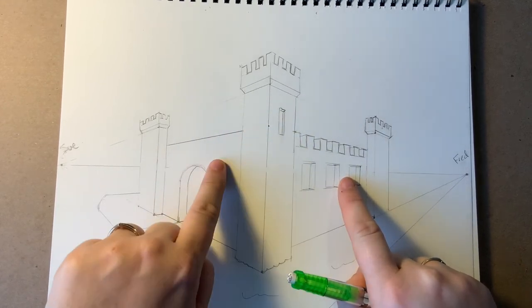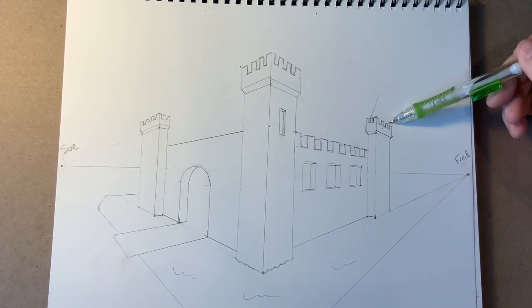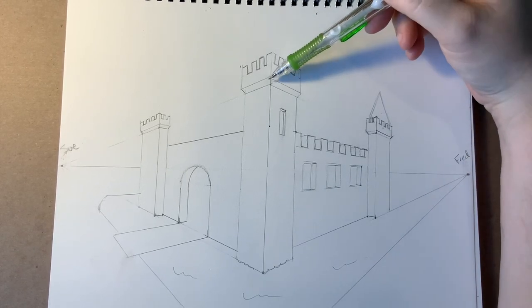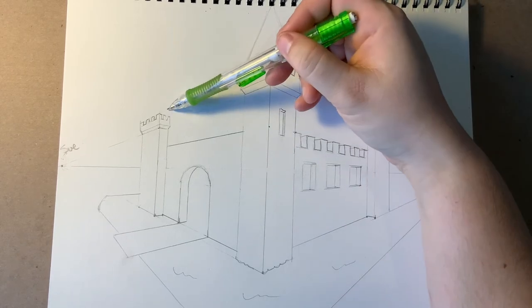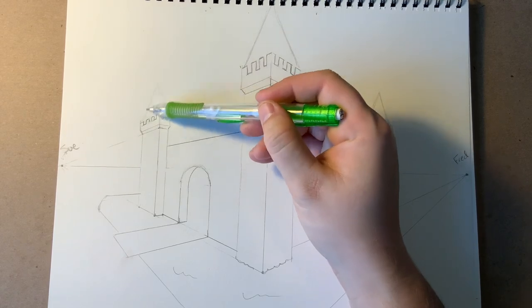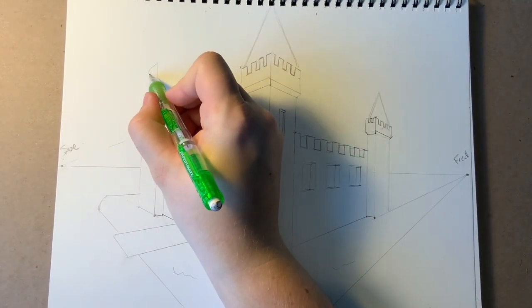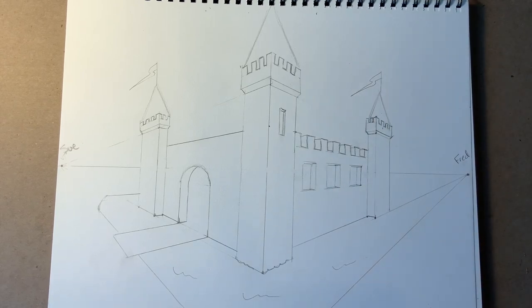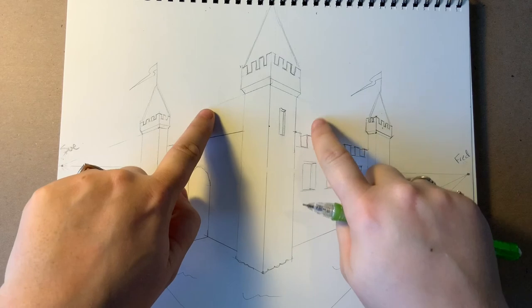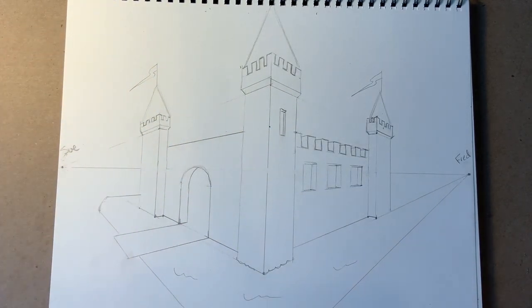I could keep following these techniques to finish filling in windows everywhere. I like to put some roofs on the top of the towers — just some triangles off the top. Remember, the front tower is a lot closer, so it's going to be a lot bigger. I could even put a little spire and a flag on it if I wanted. Keep going with these techniques, finish filling out the other side, and give your castle some interesting stuff — maybe more towers in the back, different windows, a moat all the way around, or even a dragon flying overhead!